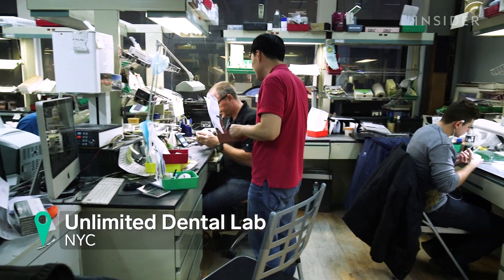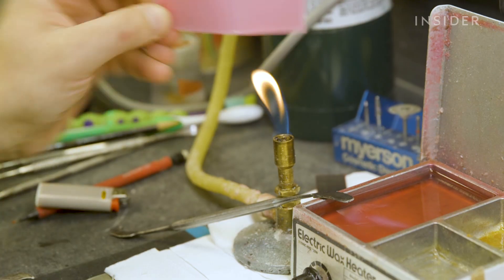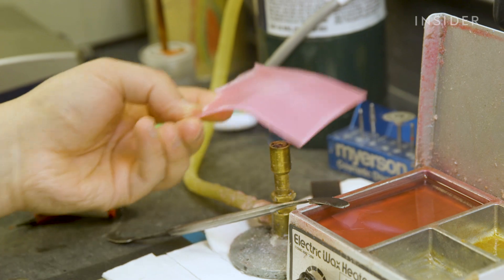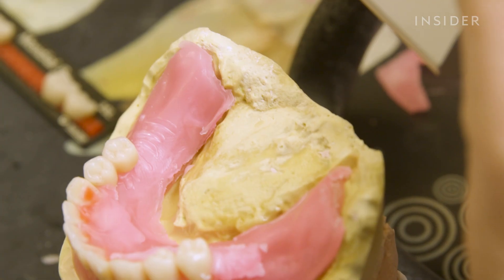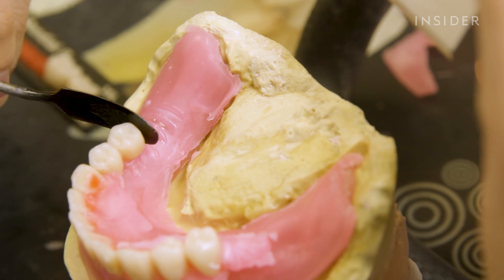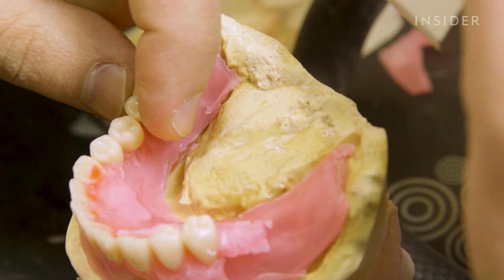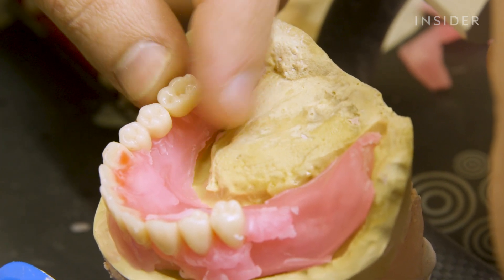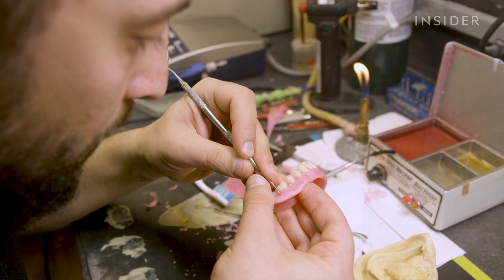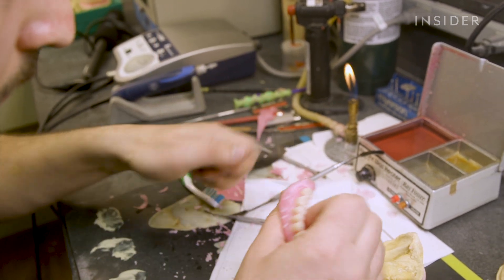Next, the cast of the mouth is sent to the lab where the dentures get made. Using the patient's cast as reference, the lab starts to create the wax version of the gum line. The teeth, made of acrylic resin — a material that looks very similar to real teeth — are set in place. Minor touches get made to the wax around the teeth, then they get sent back to the prosthodontist.